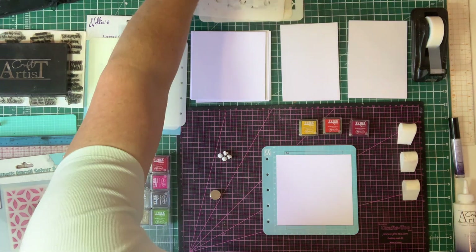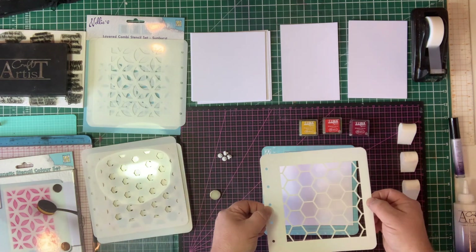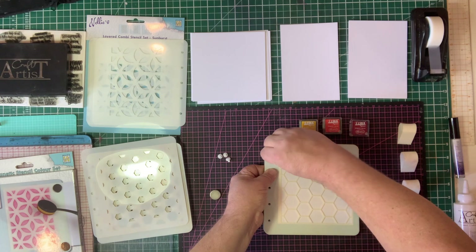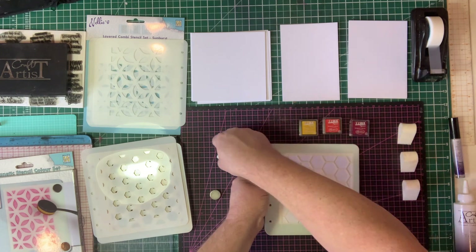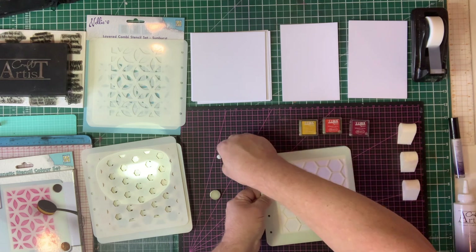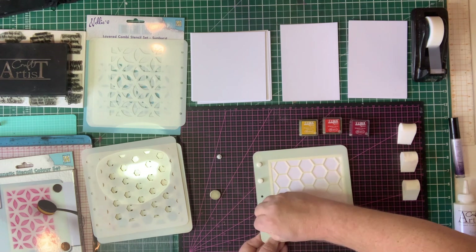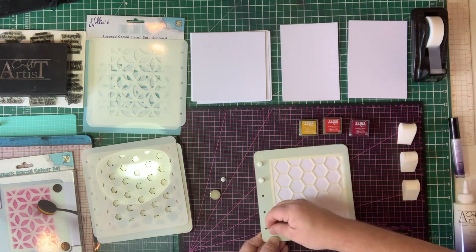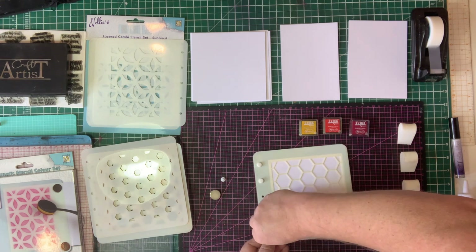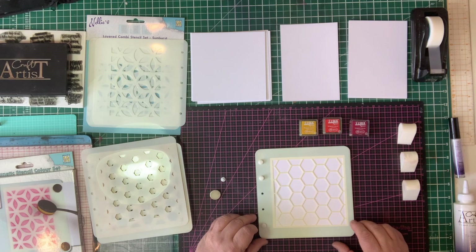Next I want to take one of the stencils. I've chosen the honeycomb stencil, which comes with three patterns, and you want to start with the largest aperture — the largest space. You place that down, take your little pips, and gently ease those into place, turning each one to put it in. It's a little bit difficult at first, but once you get the manoeuvre and understand how it works, it works perfectly. The stencil will stay in the same place with your card there.